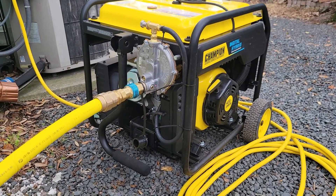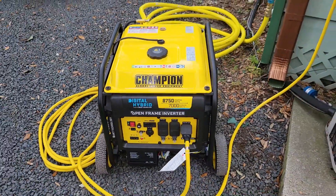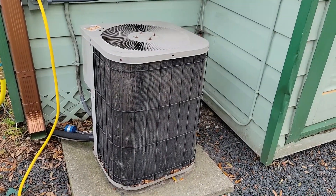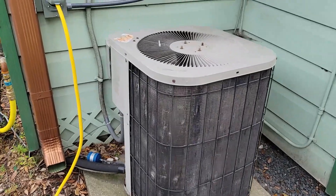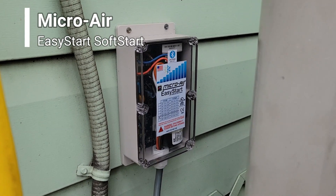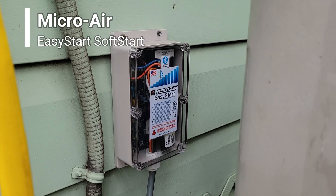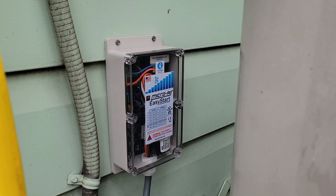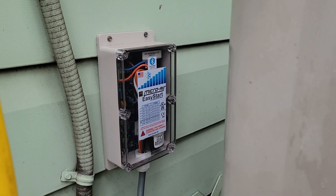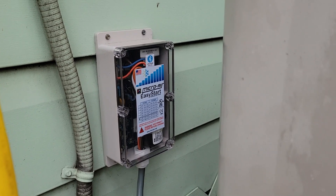My natural gas powers my Champion generator enough to run my three and a half ton AC unit, all thanks to my Micro Air Easy Start. That's a lifesaver — highly recommend it. Even if you aren't running on generator power, the Micro Air Easy Start starts up your compressor and runs it super smooth. It's supposed to give you longer life on your outdoor AC unit.